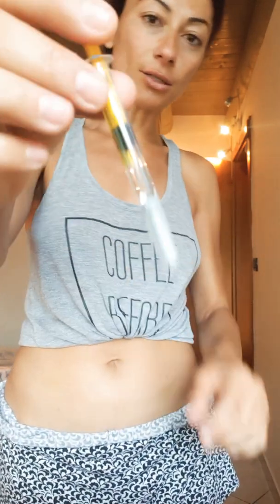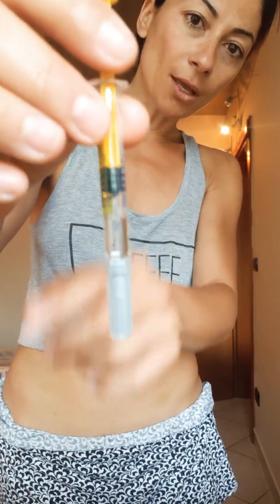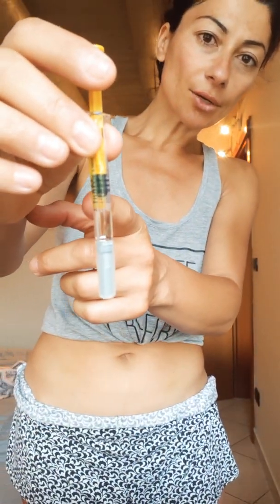I washed my hands and I'm going to clean the area — I'm going to do it on this side. And do not take the bubble out; there's a bubble of air inside. You ideally want to have it on the top portion. Don't remove the air — I know it sounds weird, but don't remove it.